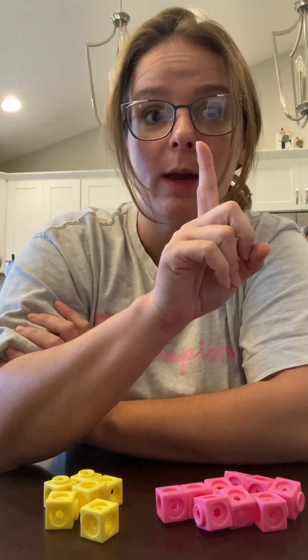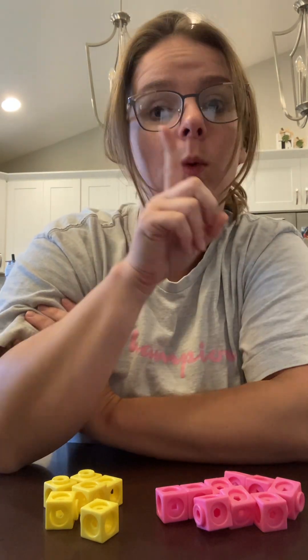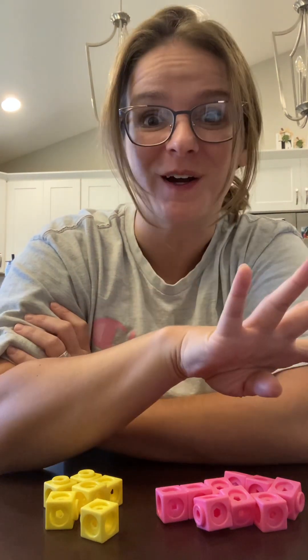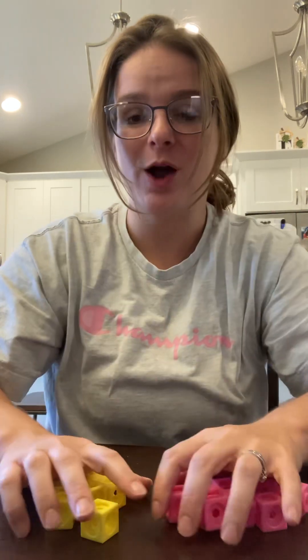I see some birds that are standing on the beach, and I see a bird that is flying away. We're going to count how many birds are standing. Take your finger and point to each one while you count: one, two, three, four. Now take one color of cube and put a cube on each bird. Are you ready? One, two, three, four.